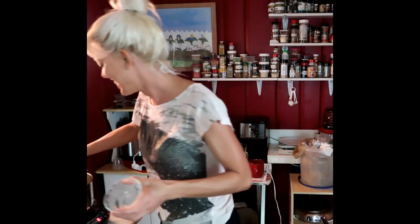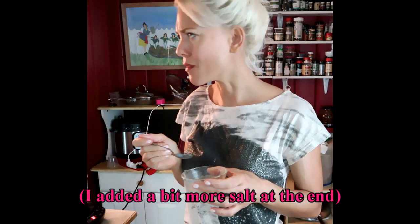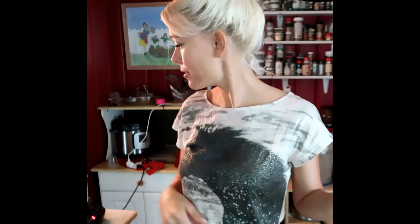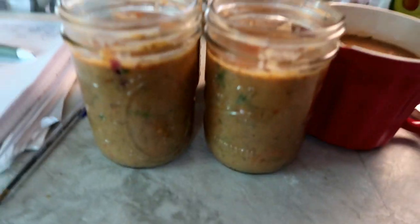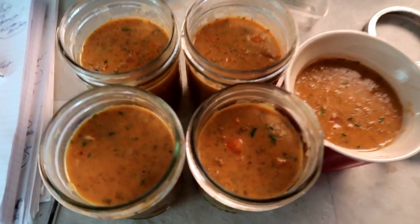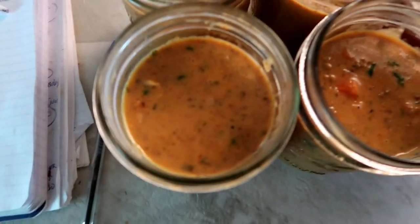This is so thick and creamy. That texture is really nice. That is a really good, economical, AIP breakfast, lunch, dinner, snack. These are the 16-ounce mason jars — you can see this made five really nice sized servings. I'm happy about this recipe.